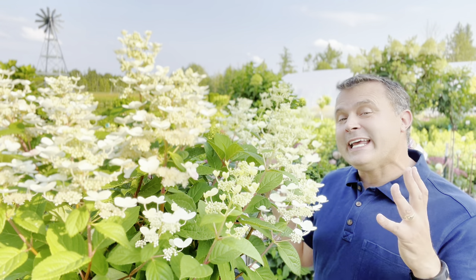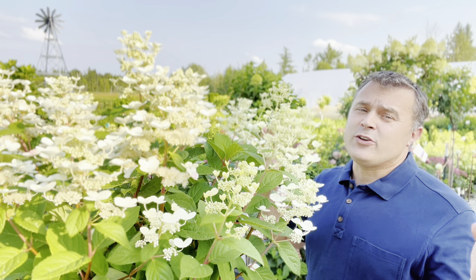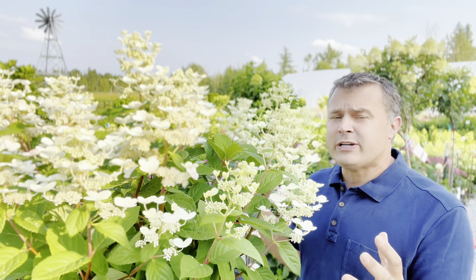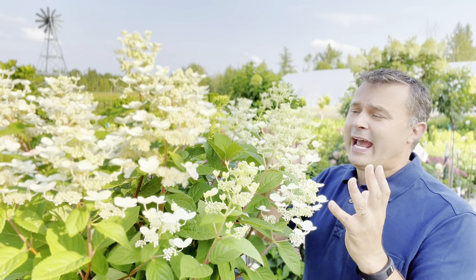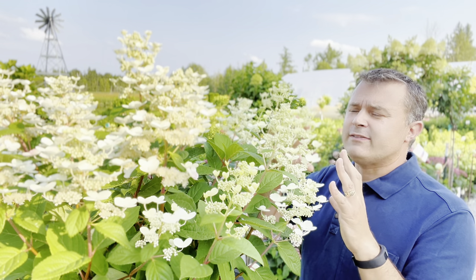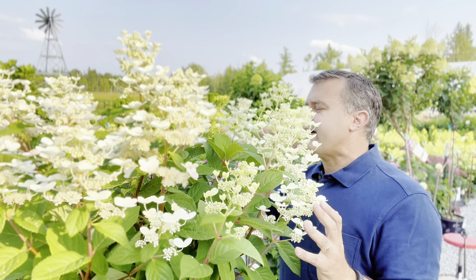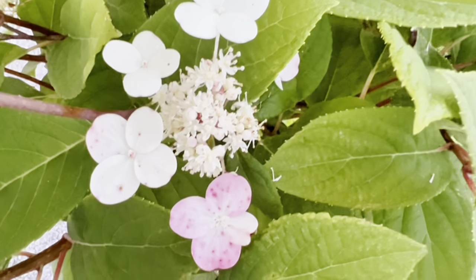Now I want to tell you all about the early blooming Paniculata hydrangeas. Paniculata means it has panicle-shaped or cone-shaped blooms — those are the ones that usually start out white and then kind of blush to either a pink, red, or burgundy, depending on the variety and the conditions. The most famous early blooming Paniculata is the Quickfire. This one right here has more of a lace cap, more of an open kind of flower, and a lot of the petals are already starting to show signs of their red and burgundy colors.